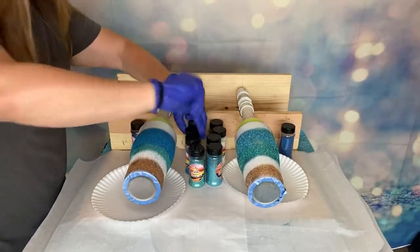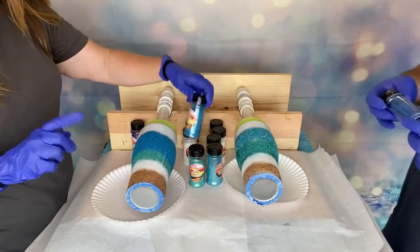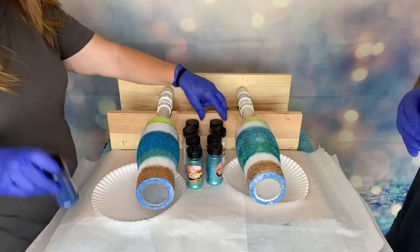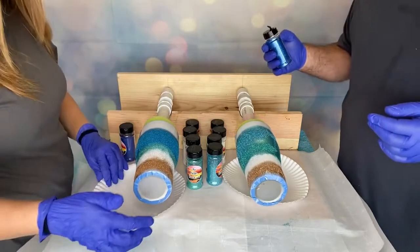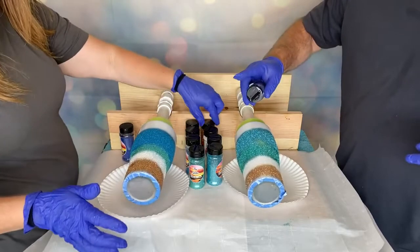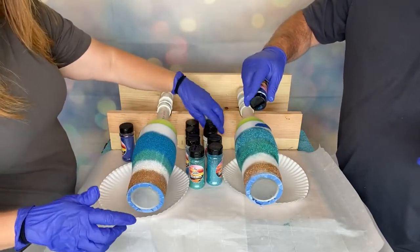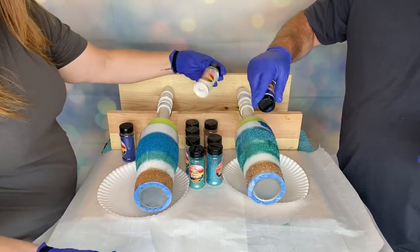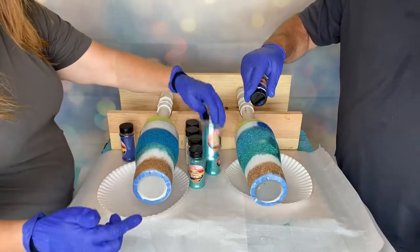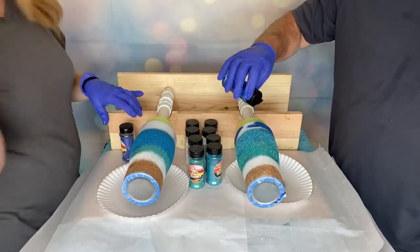So just to recap if you're just joining us: I have Penny holographic, Angel Dust, Blue Lagoon, Shipwreck, and now I'm about to add Royalty. All of mine are holographic ultra fine. Chris has got all metallics: Vacay, Pearl, Shipwreck in metallic, Azure as the lighter blue, and now he is on Patriotic. Azure is the lighter blue — mine's shipwreck in holographic and his is in metallic.